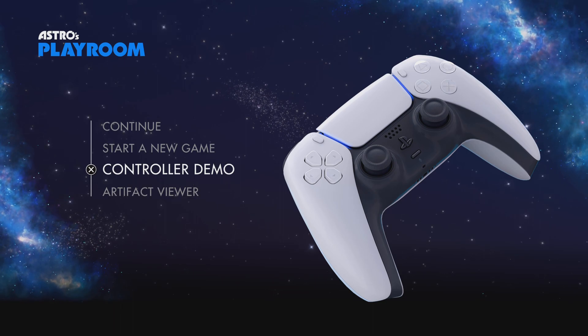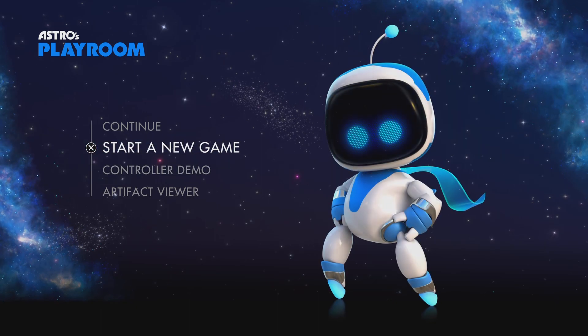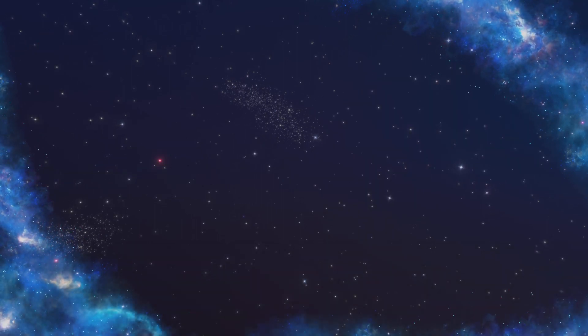If you guys want to check your dead zone or see if a button is working, there's a little trick called Astro's Playroom. You go into the controller demo — this is really good for this. It's not really made for it, but it's a very precise piece of tech. Let it load up.